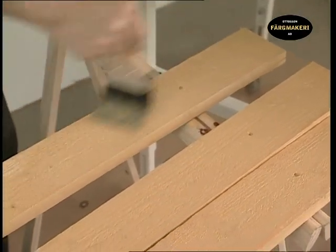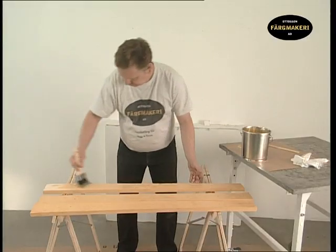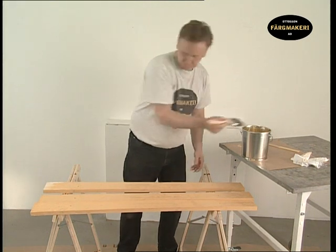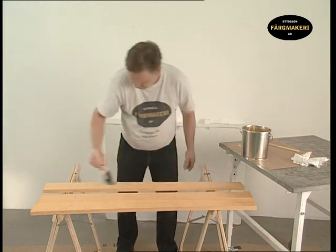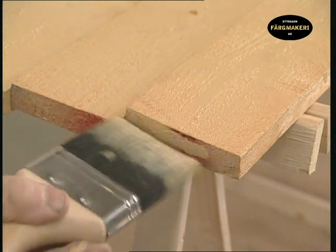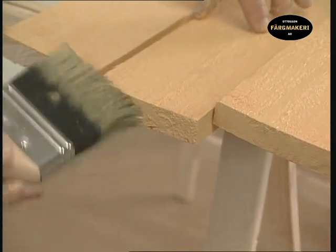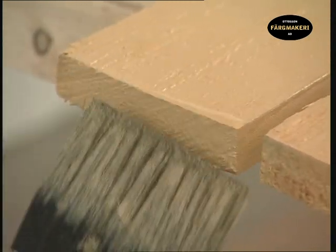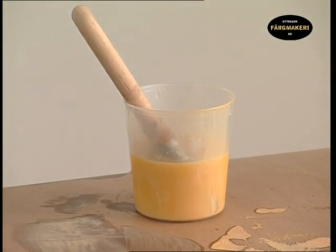Apply the paint with repeated strokes following the grain of the wood, so that the paint is well worked in and covers the entire surface evenly. Finish off with long smoothing out brush strokes. Make sure that the ends of the boards are also treated. Place the brush in a jar of raw linseed oil so that it doesn't dry for the next painting application.